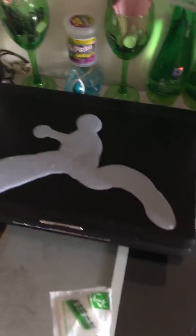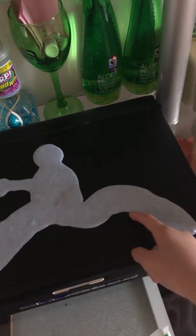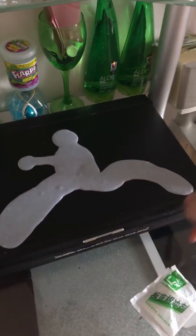Hey guys, welcome to my channel. As you can see, this is my homemade slime that I just made yesterday. And as you can see, what is this shape? It looks like a person — the shoes, you know, this kind of shoes.